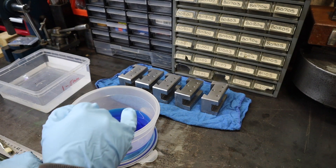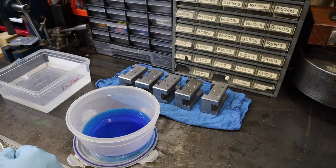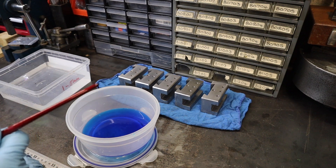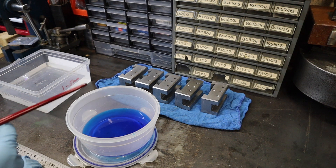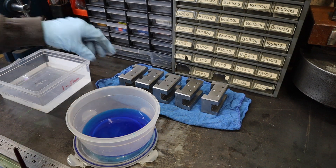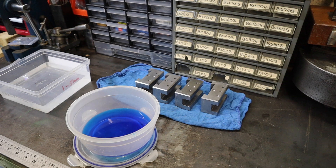With my cold blue in here now, I'm basically going to insert these tool holders one at a time, brushing them over with a paint brush. It says on the bottle it takes approximately three minutes for this stuff to work. So I'm going to put it in there and just play this by eye, see how it turns out after three minutes. So let's give this a whirl — first one, in it goes.